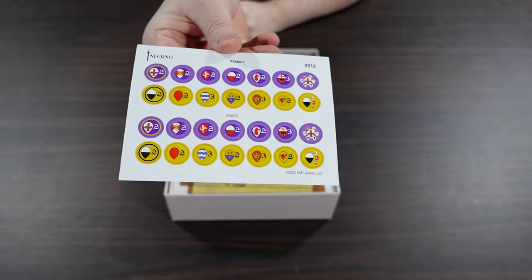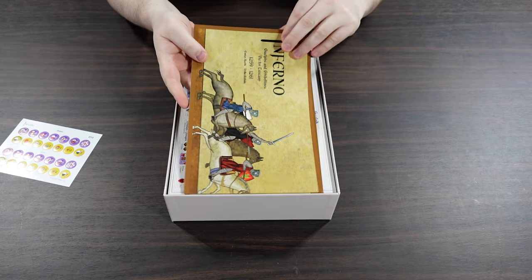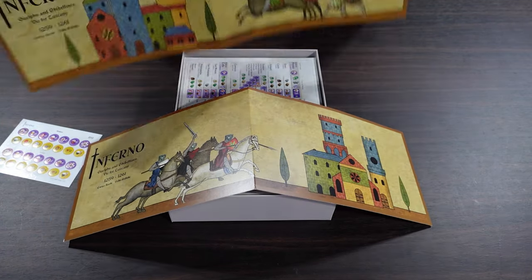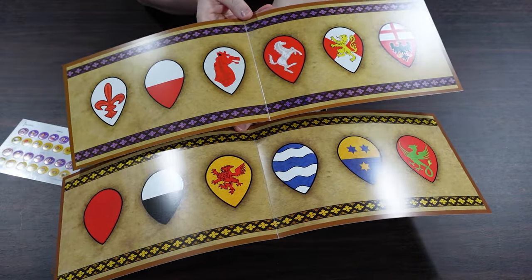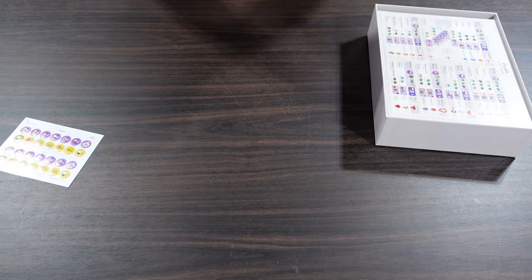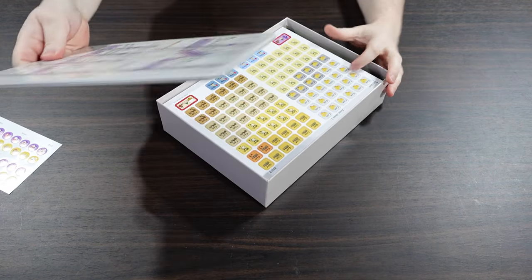There's a very small sheet of stickers. This game uses little cylindrical wooden pieces and we're going to put those stickers on them. We also have two player screens that have the different factions' heraldry on them - you'll be hiding what you've got behind your player screen so your enemy never knows quite what you have.